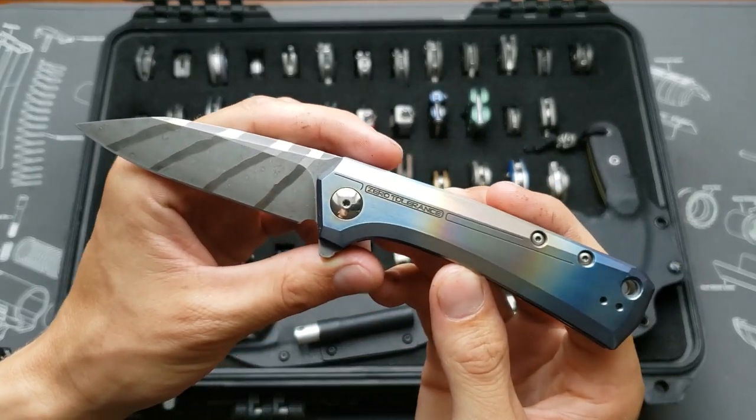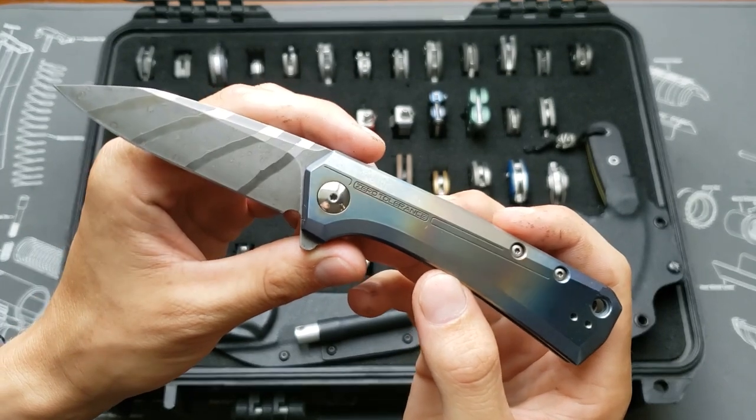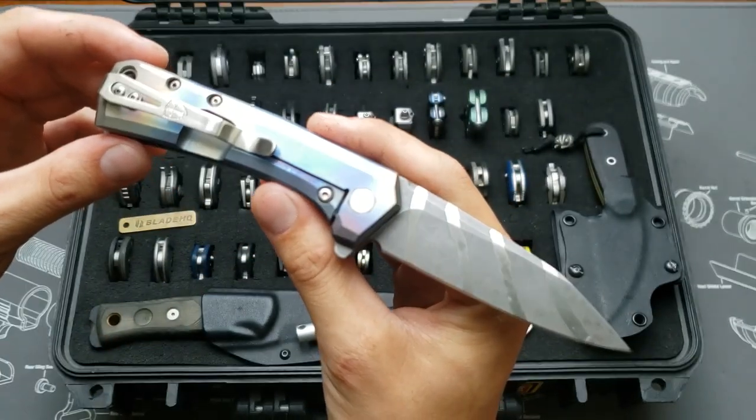ZT 0808 — this one's got a stripes-and-dots acid etch by me, heat anodized handles, and a deep carry clip.